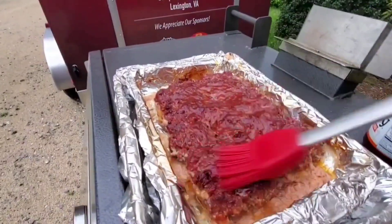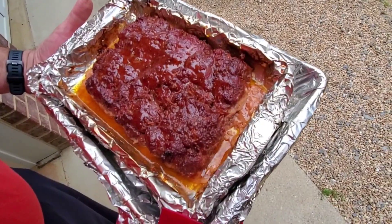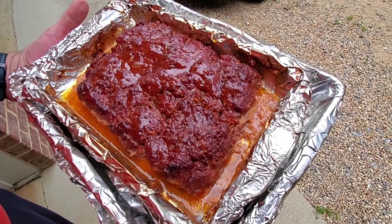We're just gonna go back in the smoker for oh, 10 or 15 minutes to let that just set up. And here it is — oh, that looks delicious! Can't wait to bite into that.